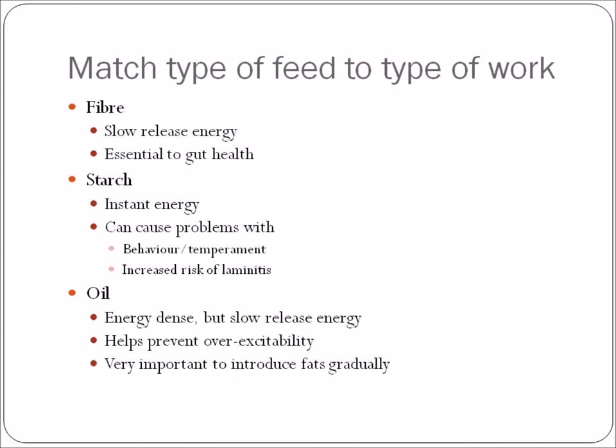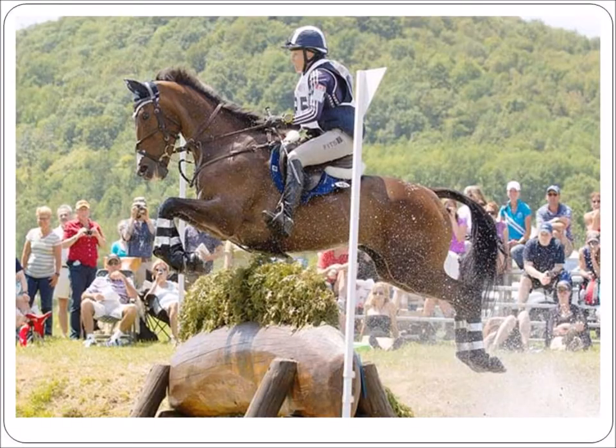Oils are energy dense but a slow-release energy, which helps with horses that get a little bit hyper or hot — it gives them the energy they need but not as a fast release, spreading it out over time. With oils, introduce them gradually and don't overdo it, because oils in excess will coat the fiber that the horse needs in its system. If the fiber is coated, the horse cannot access it, and that can cause a cascade of events that can be very detrimental to your horse's health.